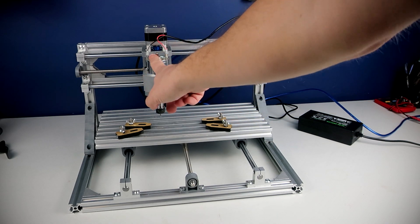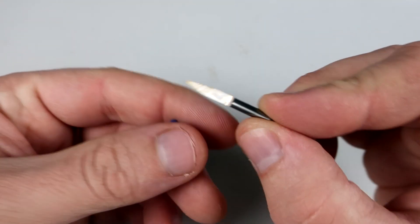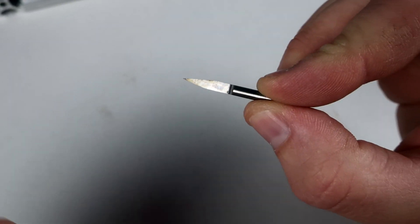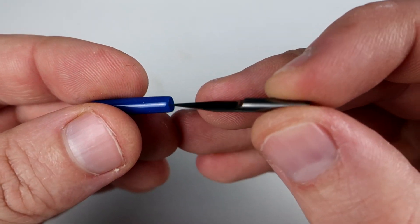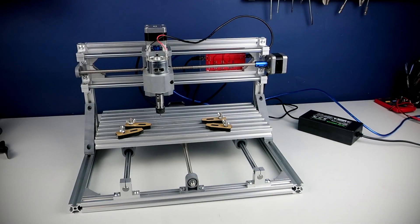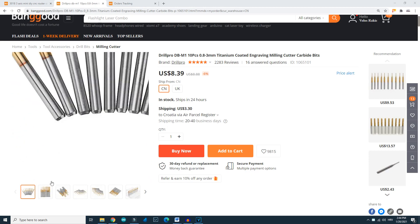At the front we can see lots of interesting and shiny parts: stepper motors, clamps, and the spindle motor, which is a 775 motor, so it is very easy to replace. Here is an engraving bit — five of them are included in the package. In this review I will use only this bit because it is the one included in the package. I ordered better engraving bits but we will try those in a future video.